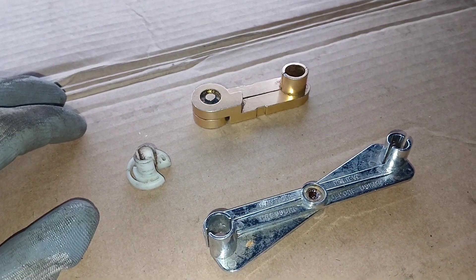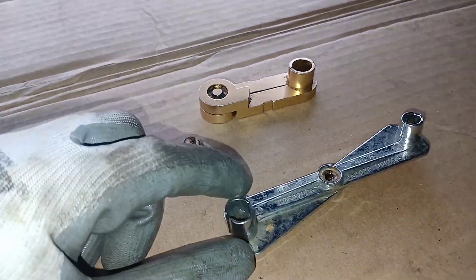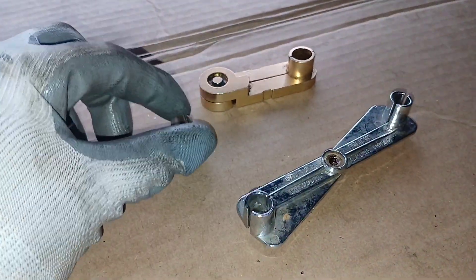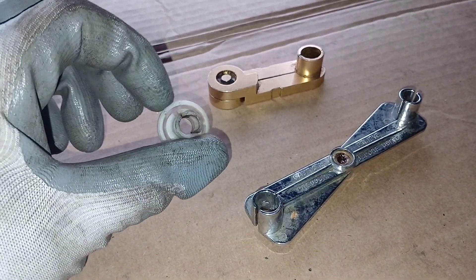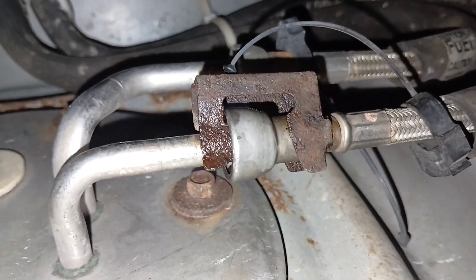I'm going to show you how to remove a fuel line the easy way. First, you're going to select the tool of your choice — whether you want to use one of these or these. My favorite ones to use are these. So up here we have a fuel line or two to remove.